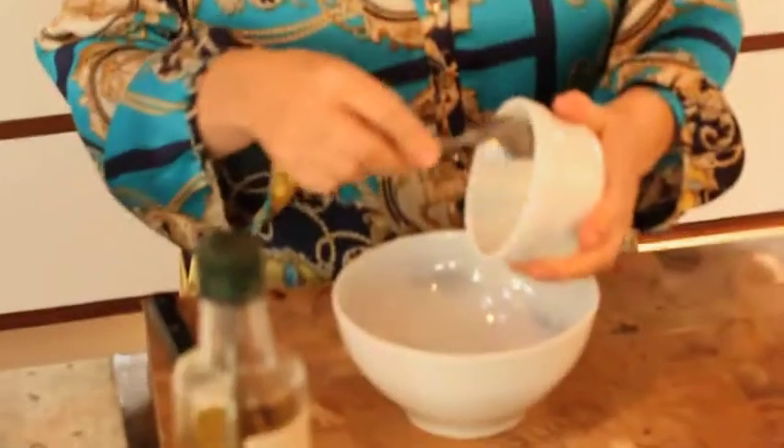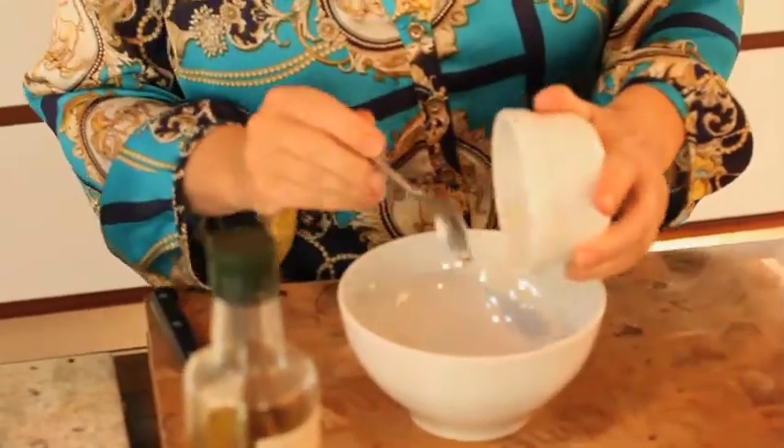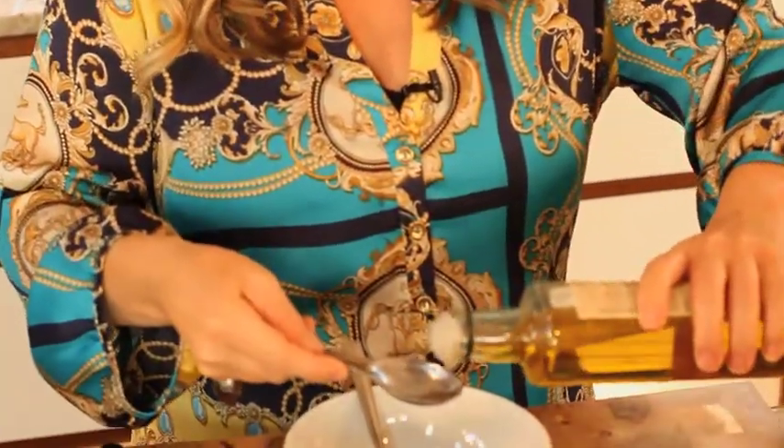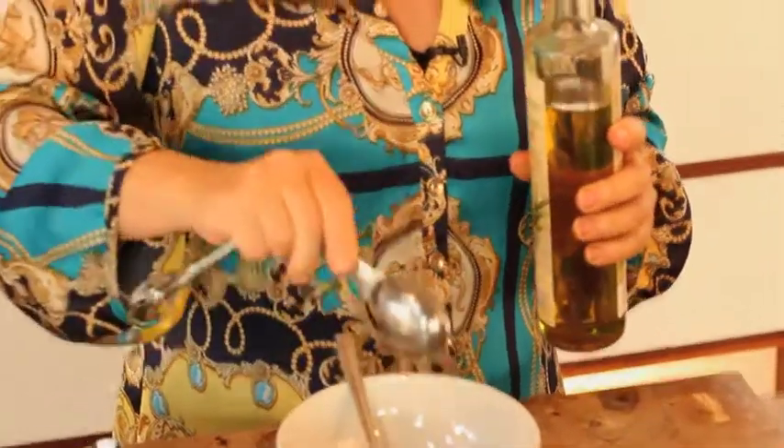Let's start by marinating the prawns — we're going to make the marinade first. Now most marinades are very heavy on the oil, this one isn't. We're going to start with five garlic cloves, which sounds quite a lot, but remember we want to add lots of taste and flavour without adding lots of oil and calories. We're going to have one tablespoon of olive oil. Olive oil is really good for you as an unsaturated fat, but still when losing weight you don't want to go glugging it on.